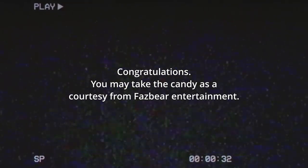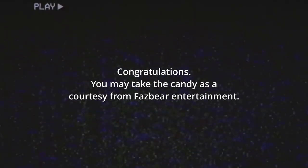Congratulations. You may take the candy as a courtesy from Fazbear Entertainment.